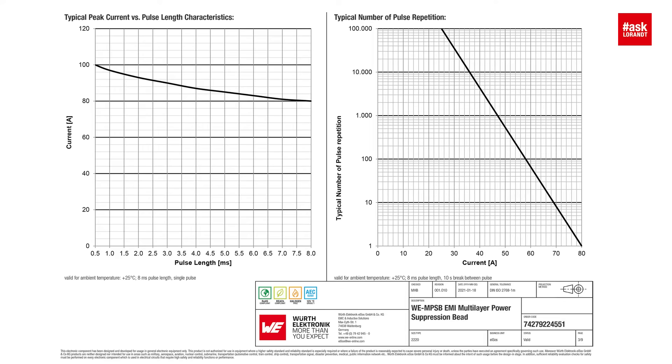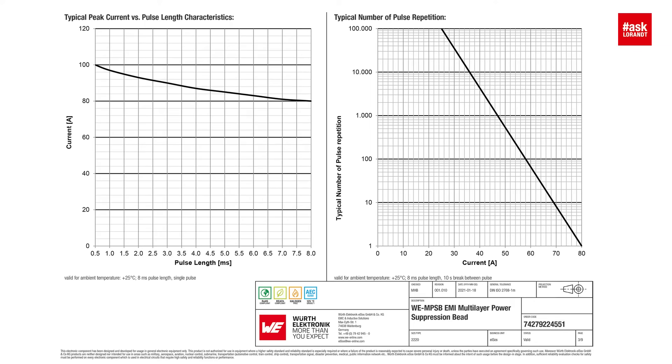How do you measure this? The first test is that we set a constant pulse length — for example, 0.5 milliseconds — with a five-second break time, and then we increase the current, for example from 10 to 100 amps. We do this for different pulse lengths, and so we get a result you can see here in the datasheet, with some tolerances.